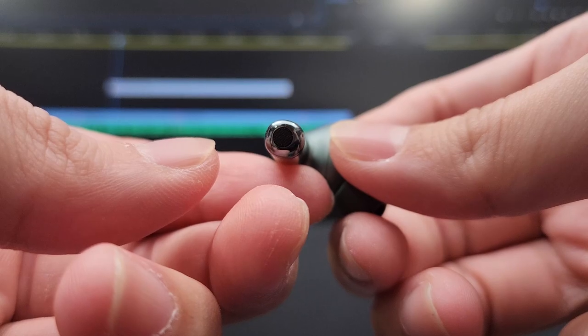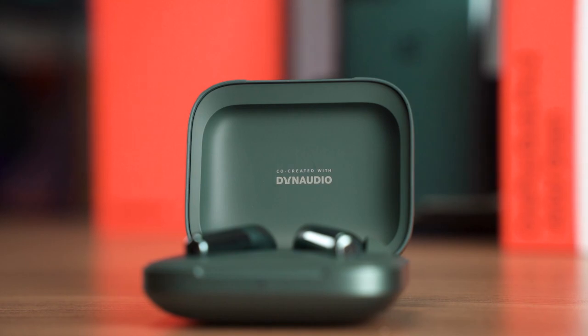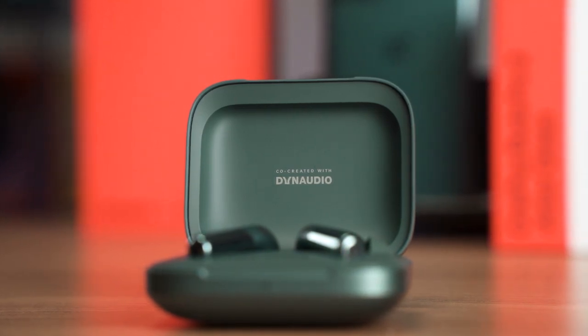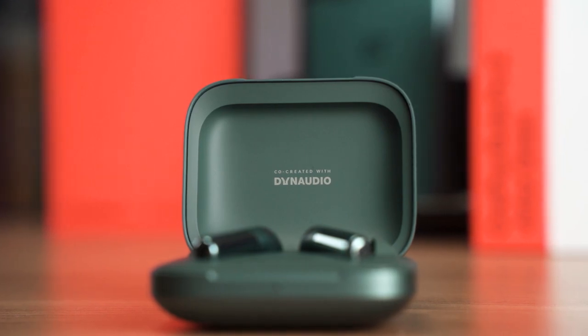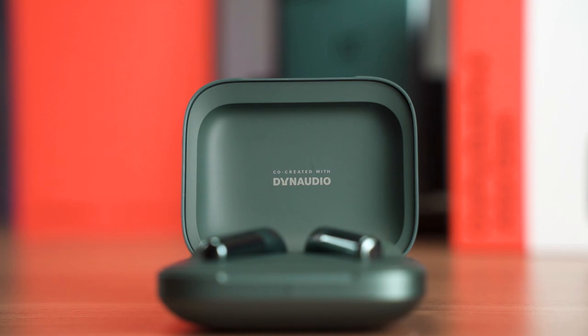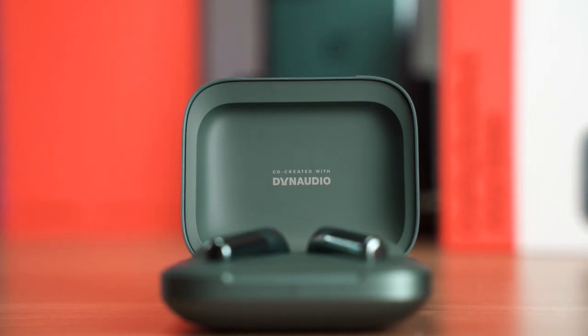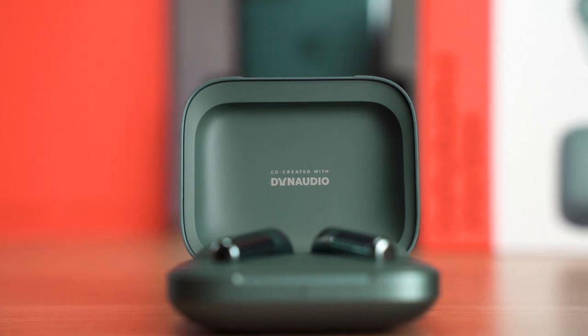Here's a quick microphone test for the OnePlus Buds Pro 2. I had to do this on the MacBook Pro because for whatever reason the recorder app built into the OnePlus 11 does not work with external microphones. So this is the next best thing I can do — do let me know how it sounds down in the comment section below.